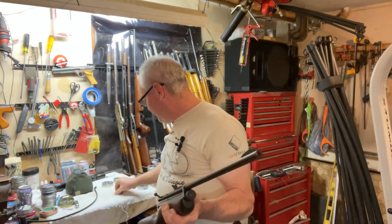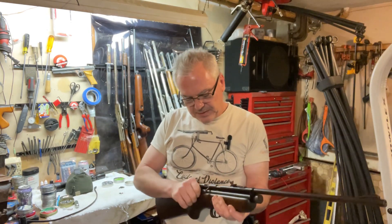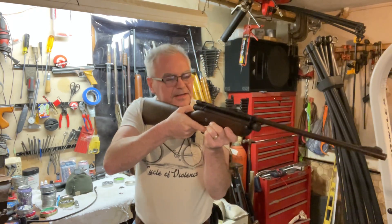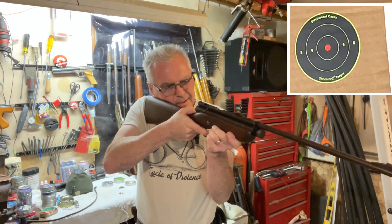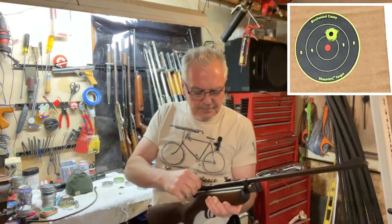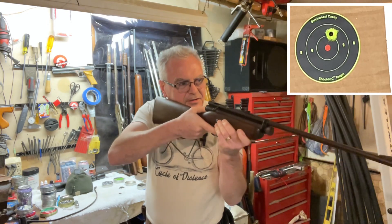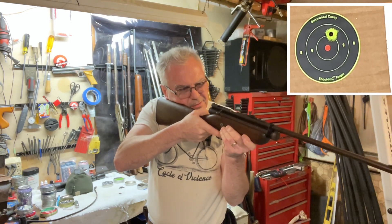Let's go ahead and shoot it. It is a small gun for sure — would be a good little gun for a starter, a small person, you know, a youth.